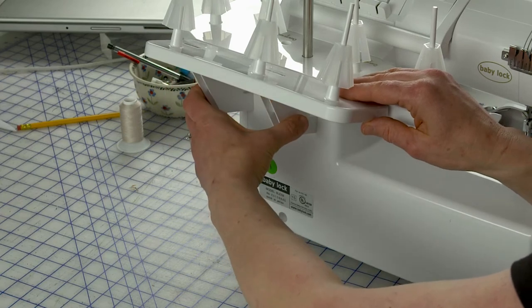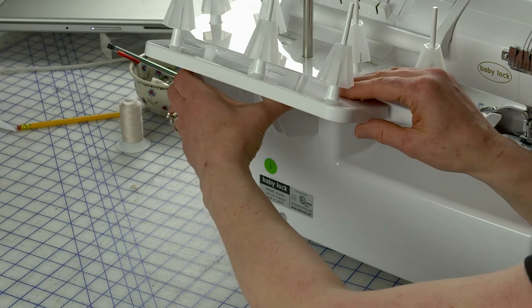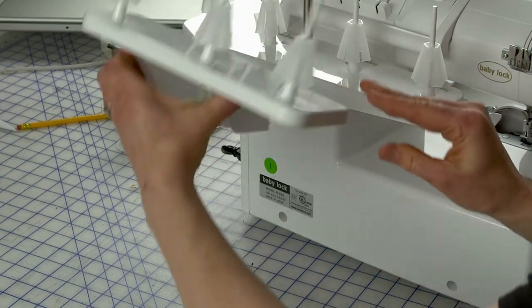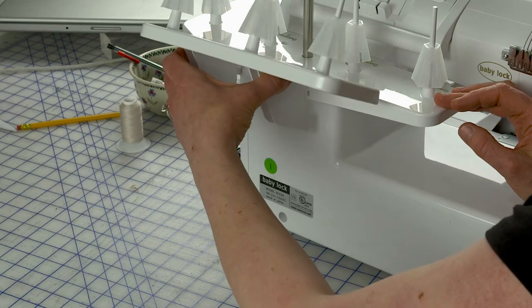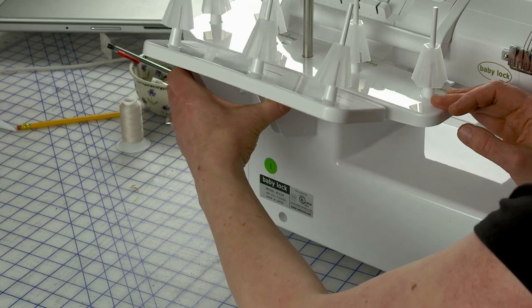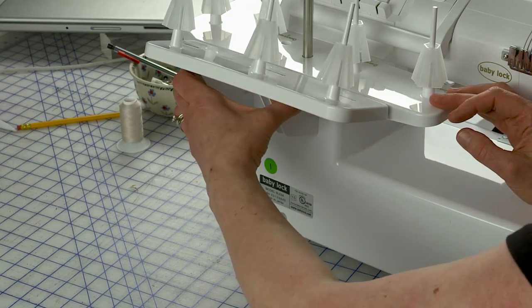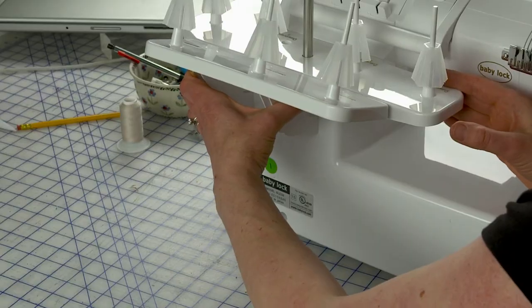Now to get it off — if you need to travel with this, I recommend taking it off so it fits into your bag. What you do is you pinch the lower part of the brace that holds it, and up at the top just press them gently towards each other and lift up, and it comes out. It makes a loud noise, but you want to lift up and out — don't pull it directly back. Gently pinch them together and lift up and out.